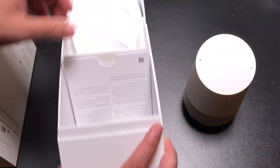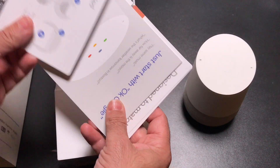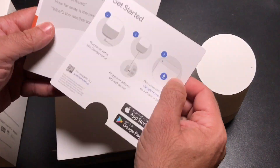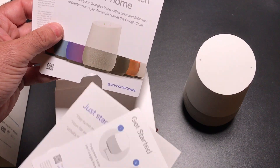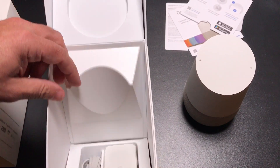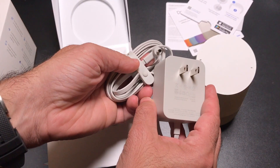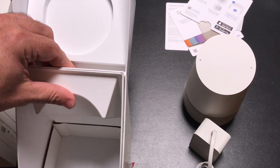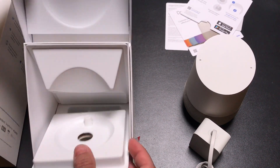Let's see what else we got in the box. So in the box we have instruction information. This area right here is going to light up with some colors. There's information about what you have to do to get started, designing your home, and information about the different colors you can choose from. We have a power cord — pretty simple and straightforward. And that's pretty much it — there's nothing else in the box. Very simple unboxing. So let's go ahead and set it up and see what it takes to get it started.